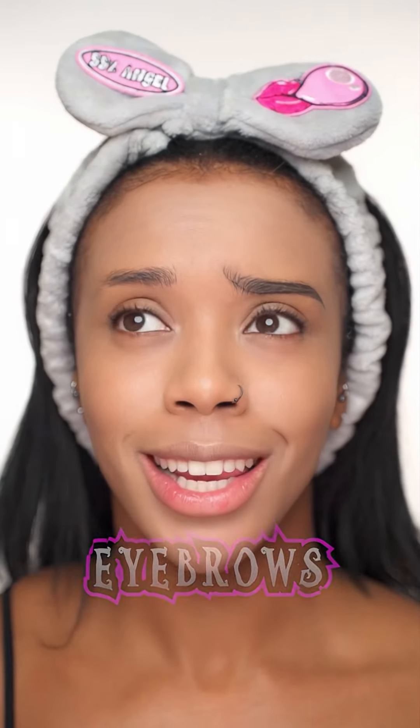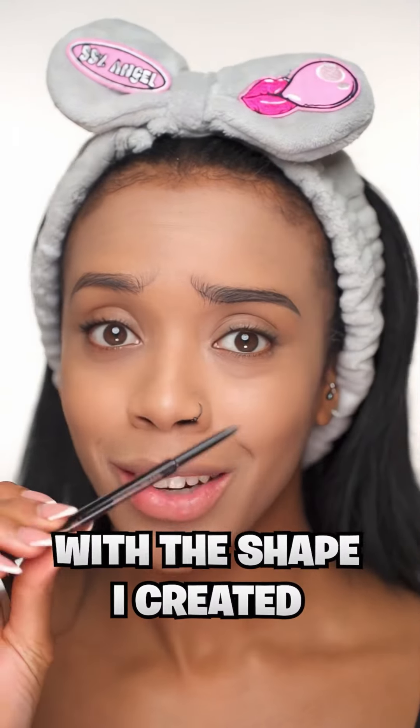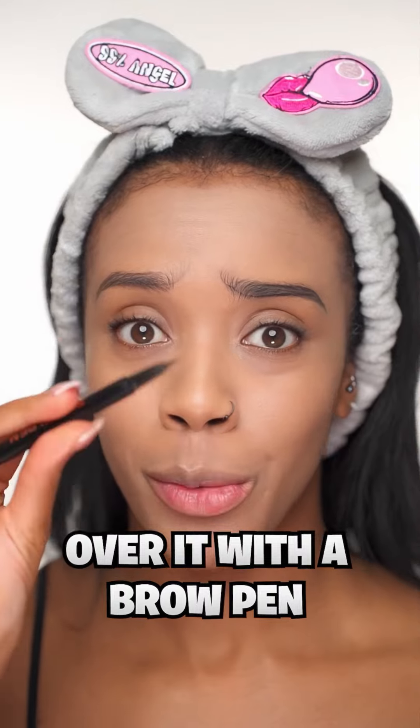For the eyebrows you want to create a sad expression, kind of like this. You can see on this eyebrow I've made it curve upwards, so right at the front of my natural brow I'm going to do a line going up, and I'm going to go back in and clean it up with concealer after I'm done. Draw a line straight across and then bring it down, with flicks at the front to make it look a bit more realistic. Once I'm happy with the shape I created with the pencil, I'm going to go over it with a brow pen just to darken it up a bit more.